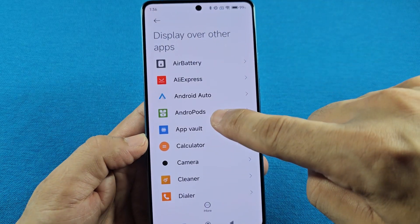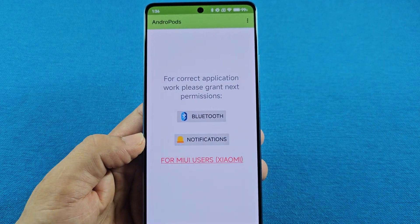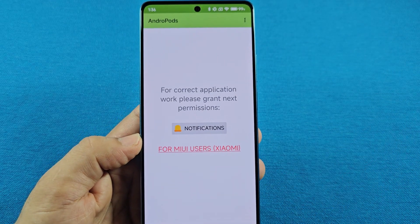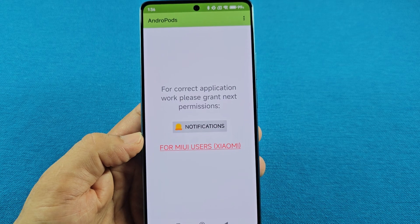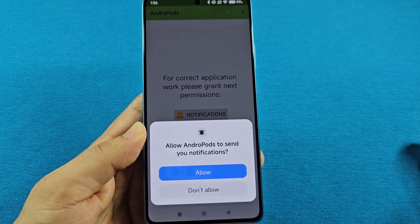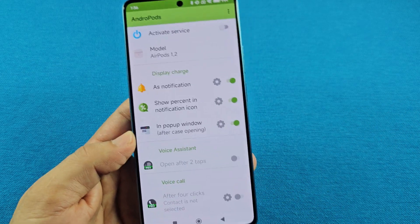When you're here, you'll see Andropods and you'll go to it — that's going to allow you to give it overlays. You must also give it the Bluetooth permissions, because there's a part that's going to tell you to activate it as a service. You also have the notifications permission, so that it can let your phone know that it's currently in use. Just grant all permissions — allow across the board.